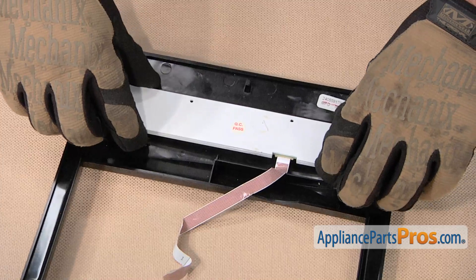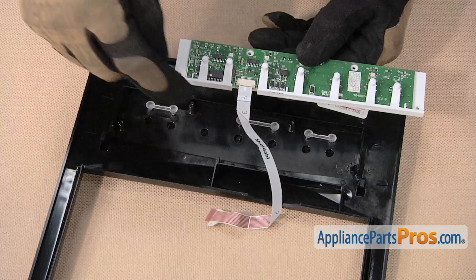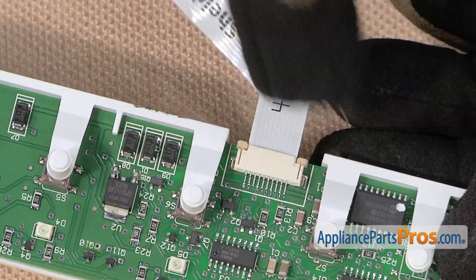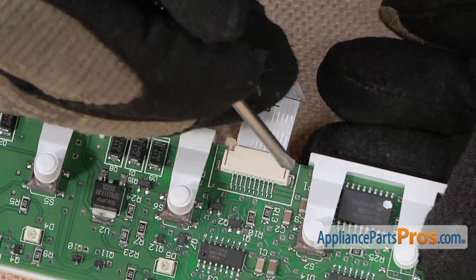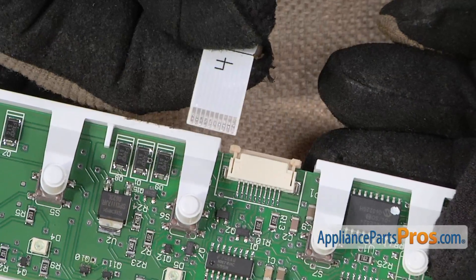Then lift up and remove this white panel, turn it over, and you can see how this ribbon goes into the computer board here. You'll need to lift up on these two small tabs here to release the ribbon. Just slightly pull them out and afterwards you can remove the ribbon.